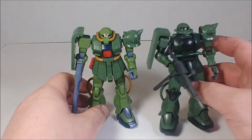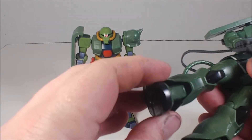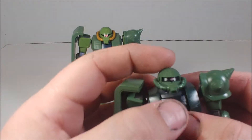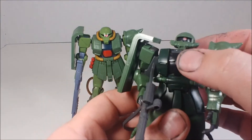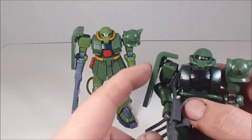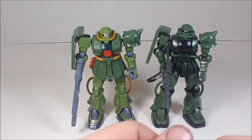Articulation is about the same between the two — similar leg range, similar ankles. The Origin Zaku has a little more shoulder articulation because of the chest crunch. Head movement is about the same, and the Origin has a ball joint for the torso connection versus a polycap and stud on the FZ. Overall the FZ is definitely up to par with modern Zaku kits.